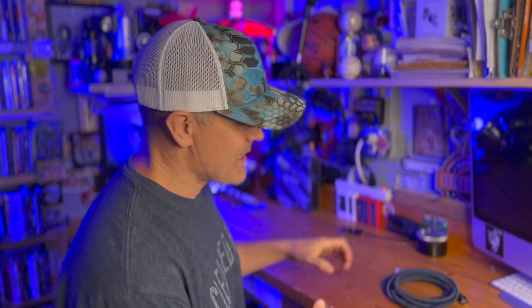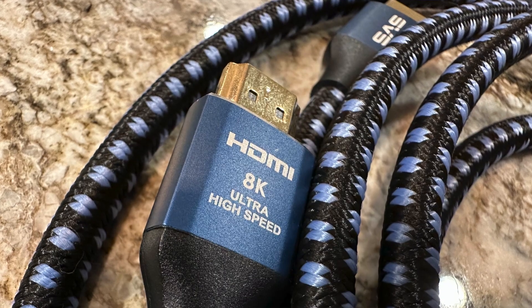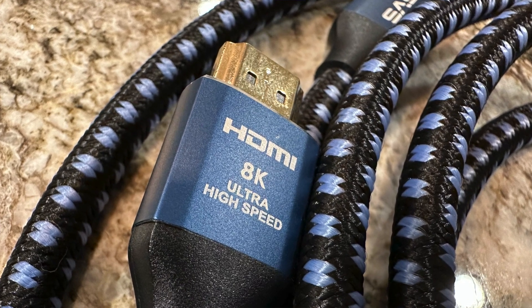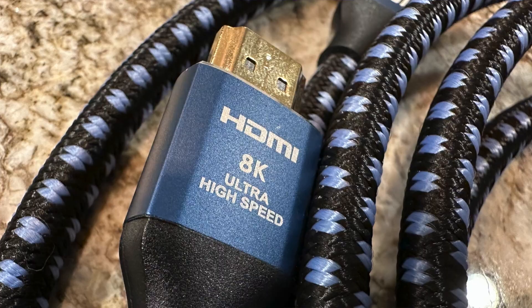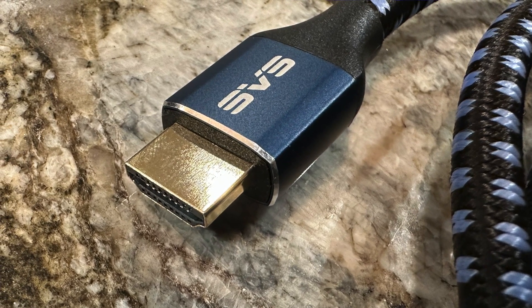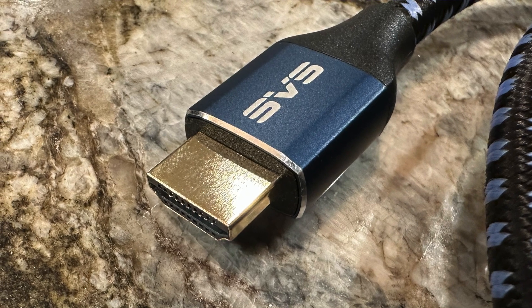My name is Todd with the Home Theater Forum avnirvana.com, and today we have SVS's Soundpath Ultra HDMI cable here in the workshop on the test bench. This is an ultra high-speed cable designed to meet the current HDMI 2.1 spec, offering 48 gigabits per second of bandwidth and support of the entire range of 2.1 features, including enhanced audio return channel, or eARC.